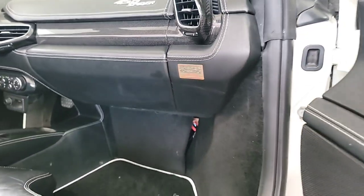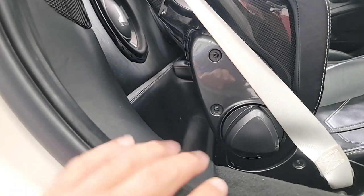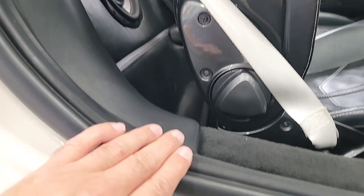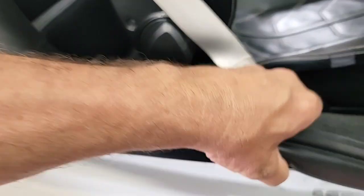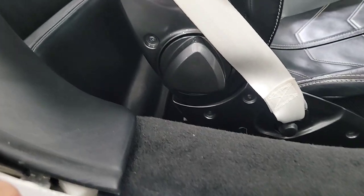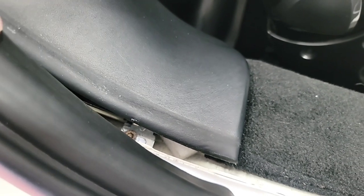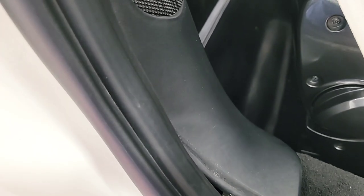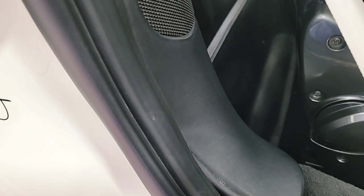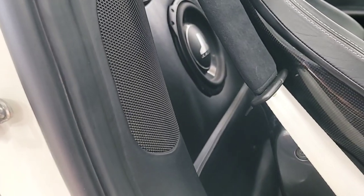Next we're going to get this belt removed. Come over here and remove this piece of trim to expose the screw. Pull back on this gently and expose the screw down here in the corner. Remove this screw and then the rest is kind of a push fit, so pull back on that slightly and then disconnect the wire on the speaker. I'm going to take this screw out and proceed on.